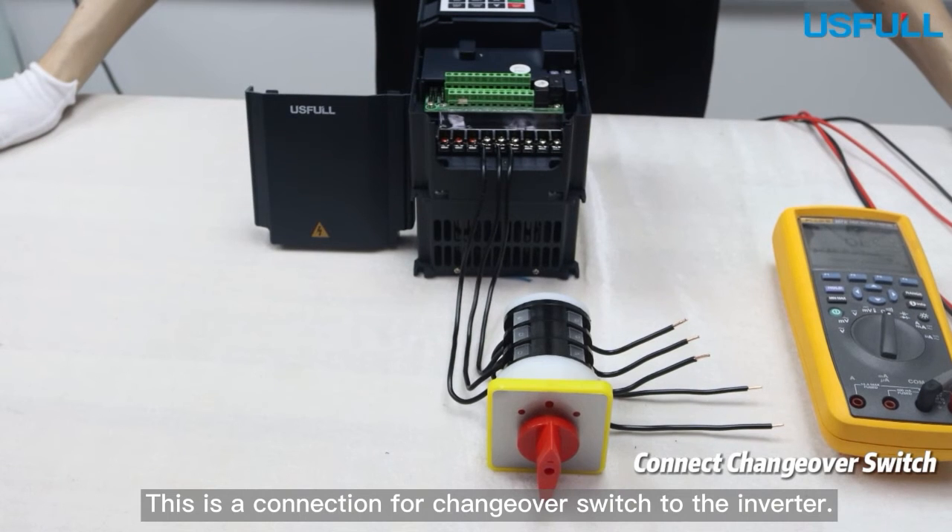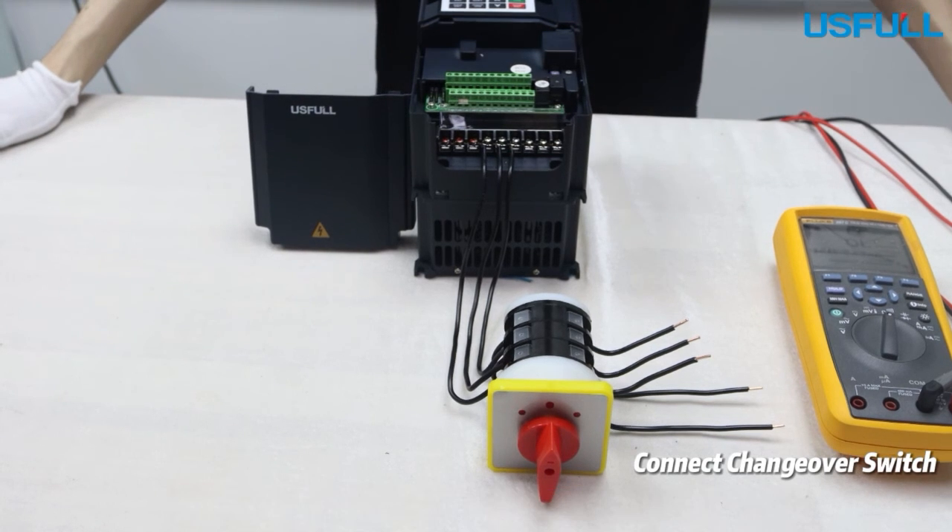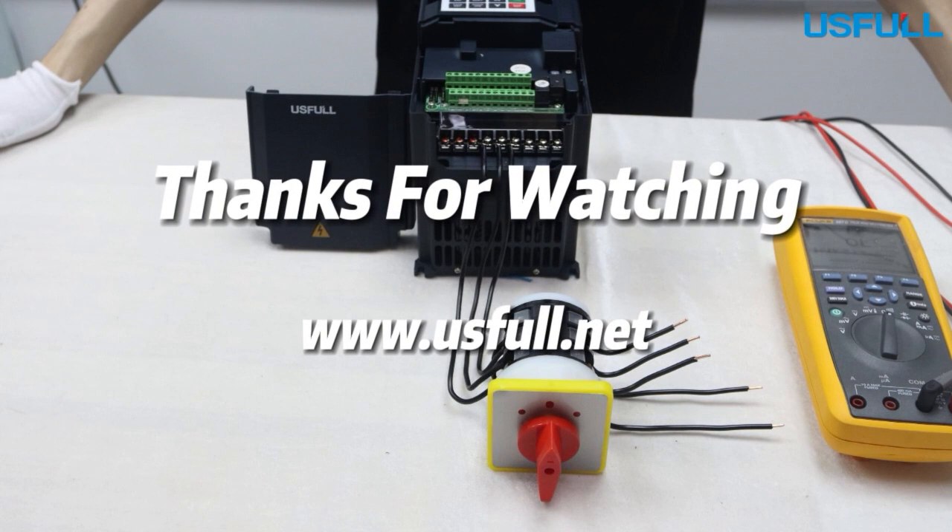This is the connection for the changeover switch to the inverter, for choosing and selection of AC input and DC input.